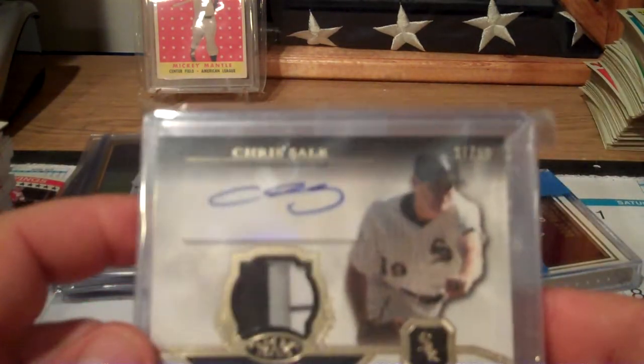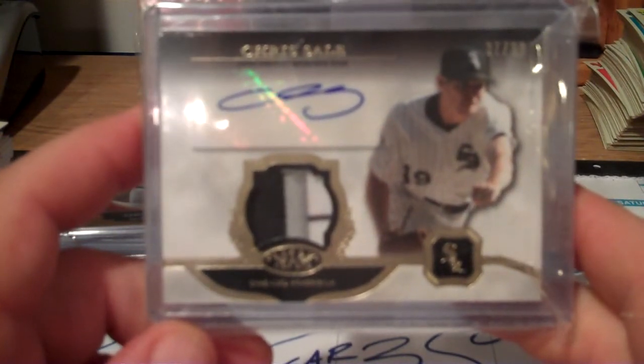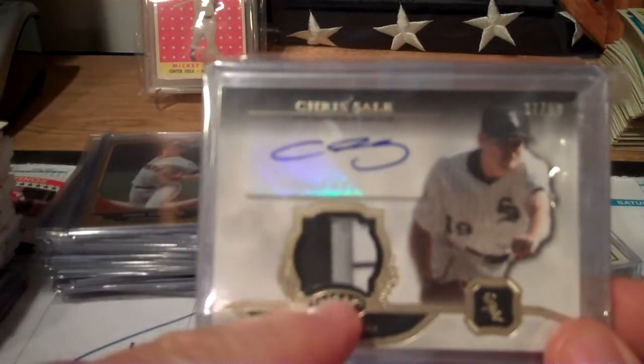I picked up a Chris Sale numbered to 99, back to baseball - autograph from Topps Tier 1. Nice patch in there with the pinstripe. This is one of those cards where you got to see it in person to do it justice. Sticker autograph with that.